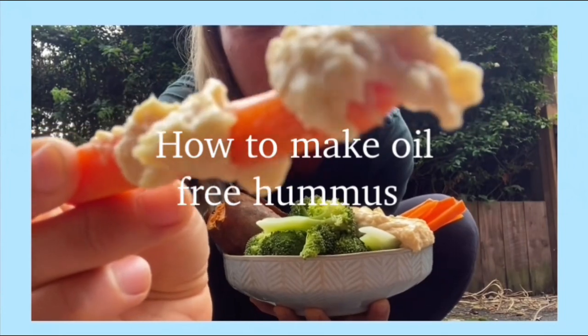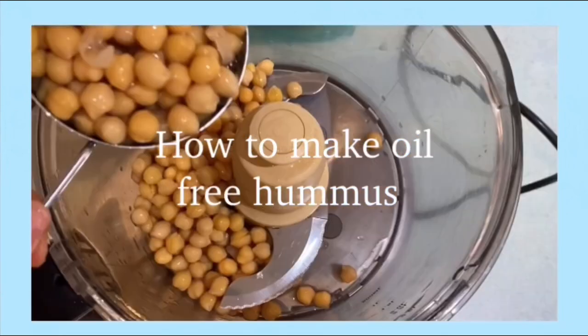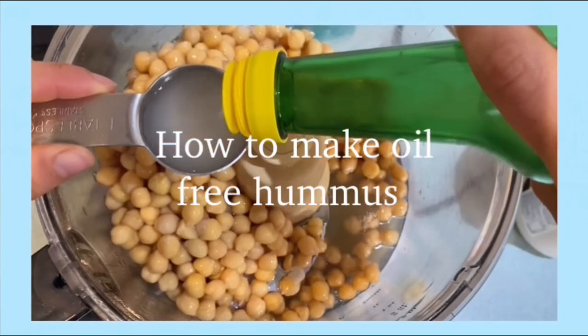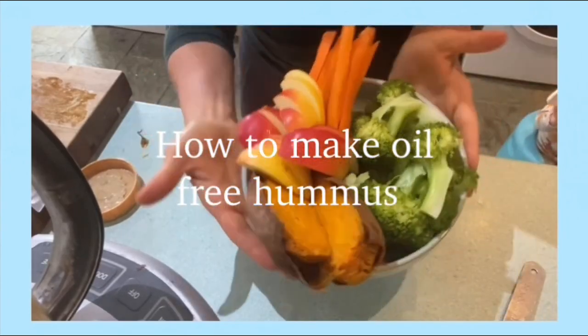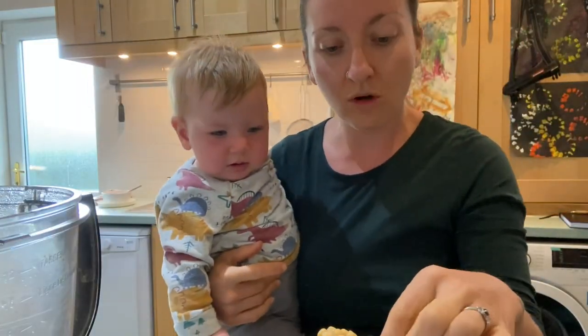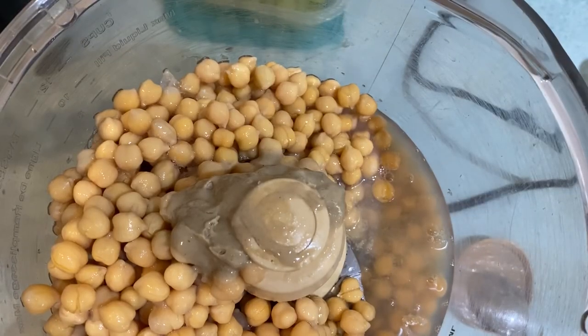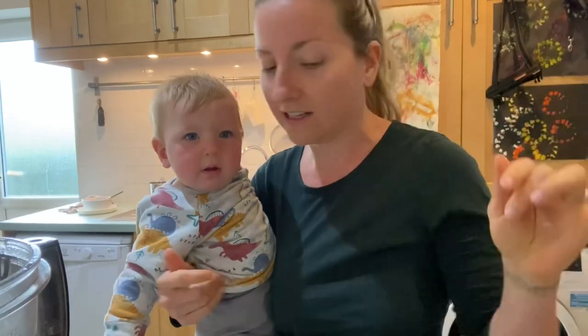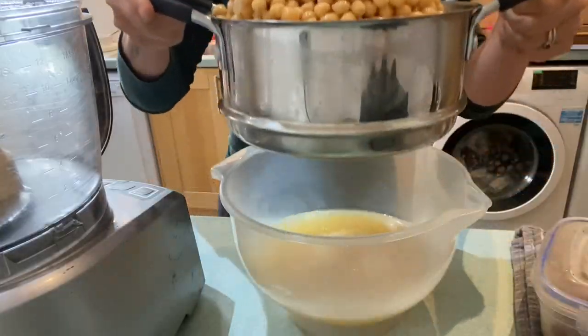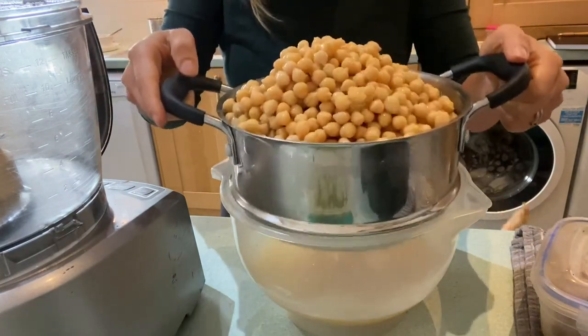We're joined by Rommie as well. I've just cooked up some chickpeas in the Instant Pot, drained them, and I like to use the aquafaba from the chickpeas to make the hummus — it makes it super creamy and just amazing.